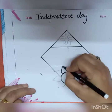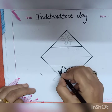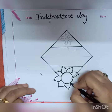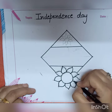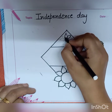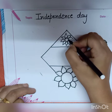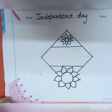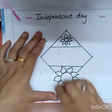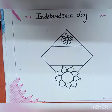Do your outlining very carefully. After doing your outlining work, take your eraser and erase the extra pencil work. Now it's time for coloring — take your wax crayon for the coloring work.